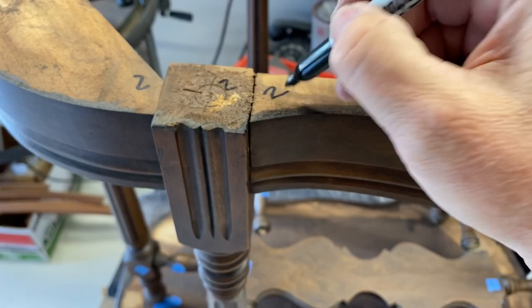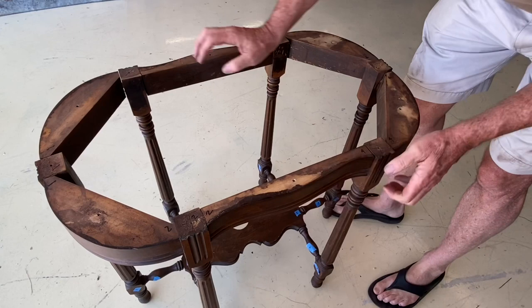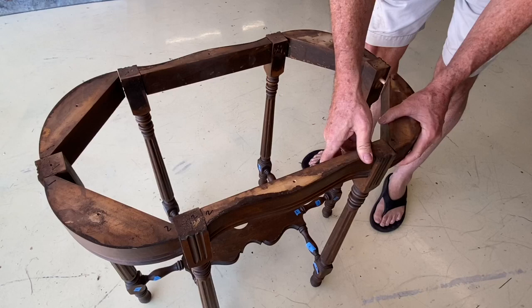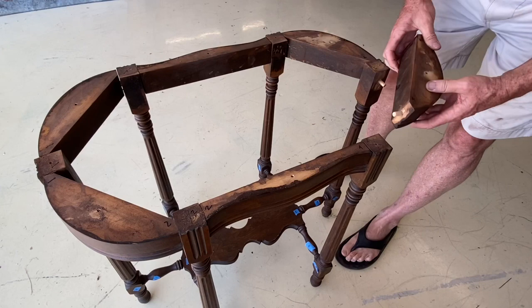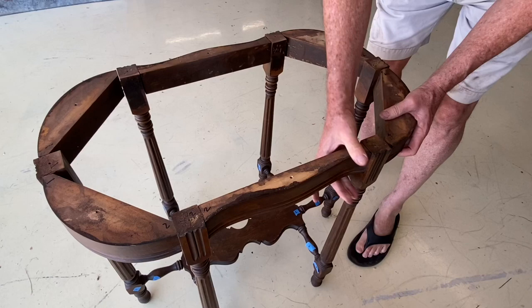Looking at the apron, all the joints are loose. They were all glued — you can see glue residue between the joints — but it's all dried out and come loose. From piece to piece it's a single dowel, and there's glue residue on all of them. I'm just going to scrape the glue loose and re-glue everything, doing the entire glue-up for the base all at the same time after I get the repairs made on the bottom.